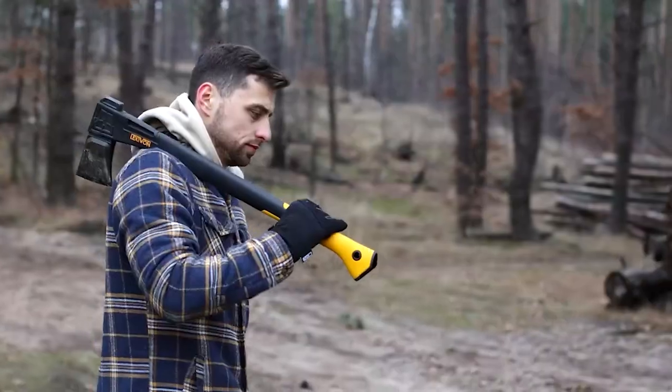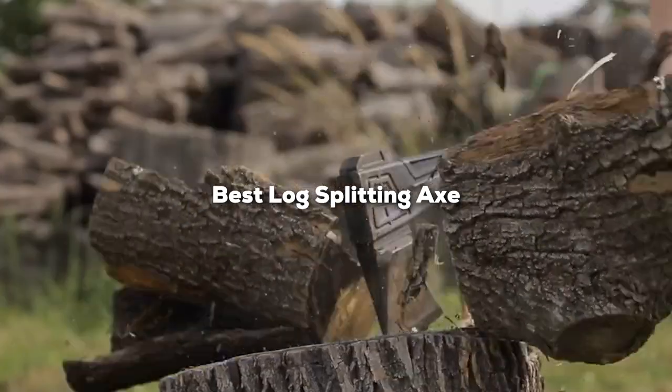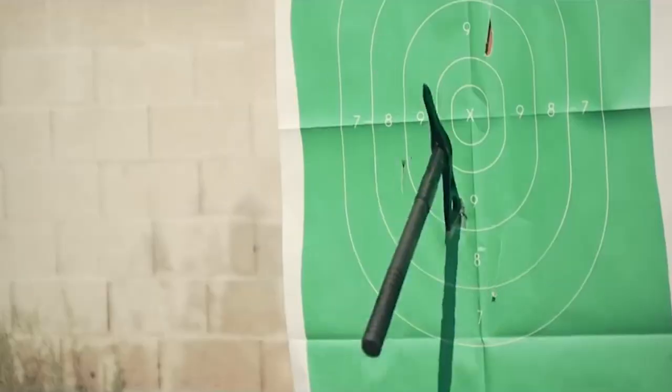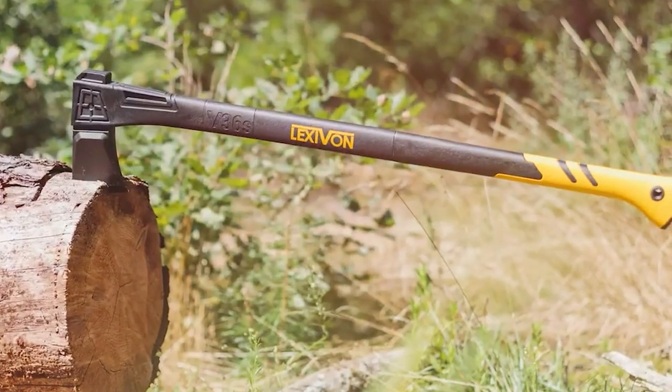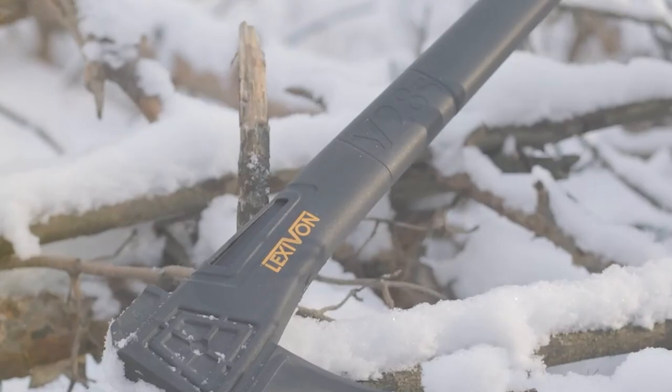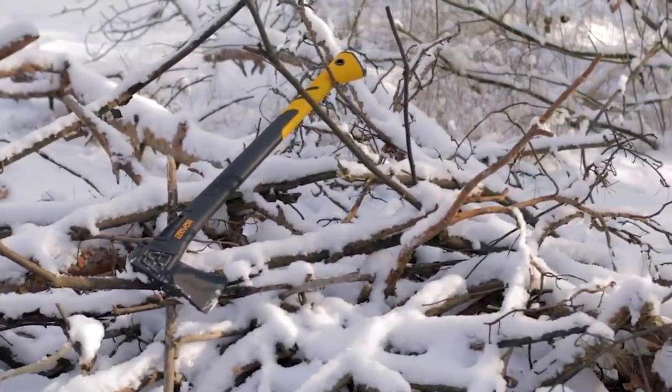Welcome to our channel where we dive deep into the best tools that make your life easier, and today we're tackling the task of splitting firewood. Whether you're preparing for a cozy winter or managing your outdoor space, the right tool can turn this daunting chore into a satisfying task. We've researched and tested a variety of axes to bring you the top 7 picks that stand out for their design, durability, and efficiency. Get ready to transform your firewood splitting process with these game-changing tools.